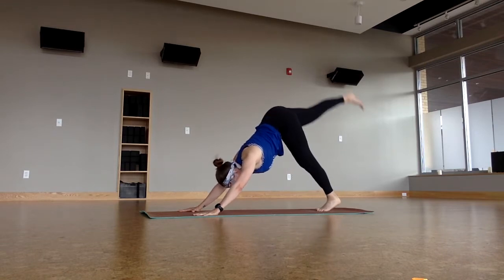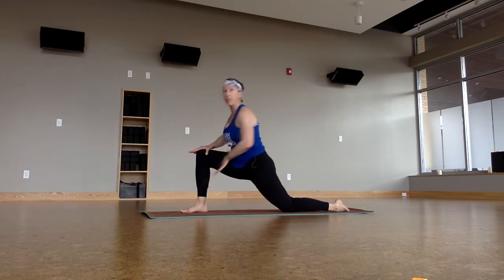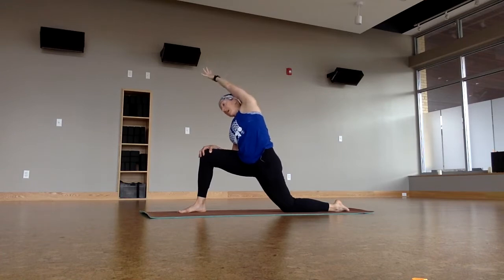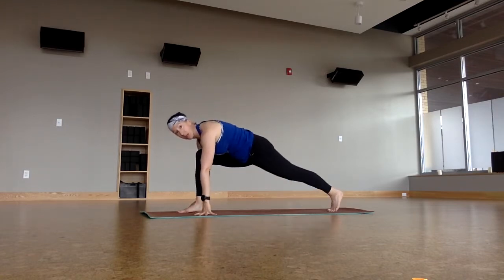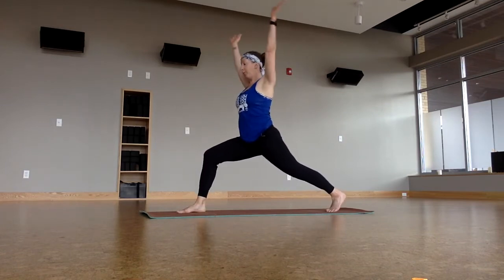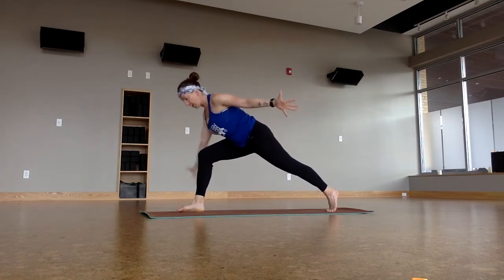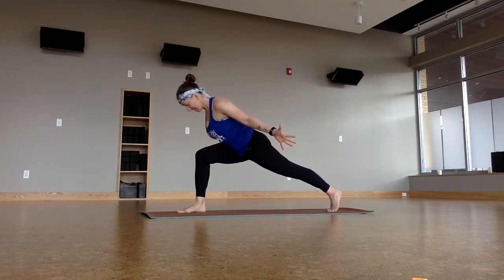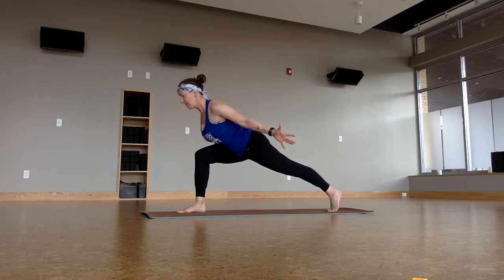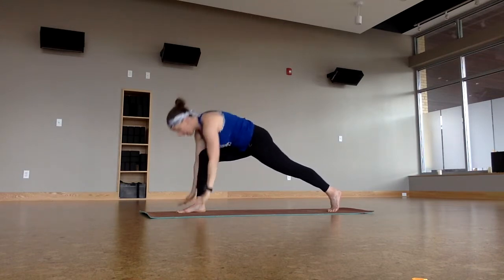Right leg up, breathe in. Low lunge, and then left knee to the earth. Bring the hands to the right knee. Outer hand — your left hand — comes up and over. Back to the ground with the hands. Curl the back toe under and then bring the hands up. High lunge. Powerful lunge. We're air-planing the arms, keeping the lunge in the lower half. Breathe in, breathe out. Lengthen the chest forward without resting on that thigh. Then inhale the hands up. Back down through Chaturanga as we exhale.